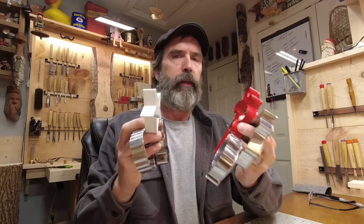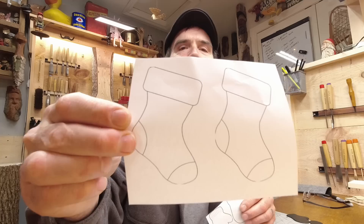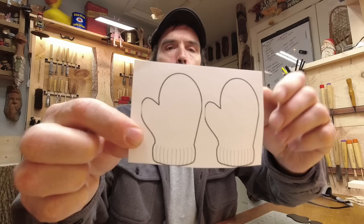Hey guys, welcome back to the channel. We got another fun simple little Christmas carving video for you today. This video actually started out as cookie cutter Christmas carvings — that's a catchy title — but as I went on I realized nobody should own as many cookie cutters as my wife does. Once you trace your cookie cutter it's just clip art, so I've ventured over to Google and cut out some clip art. If you search stocking clip art or mitten clip art you should be good to go.